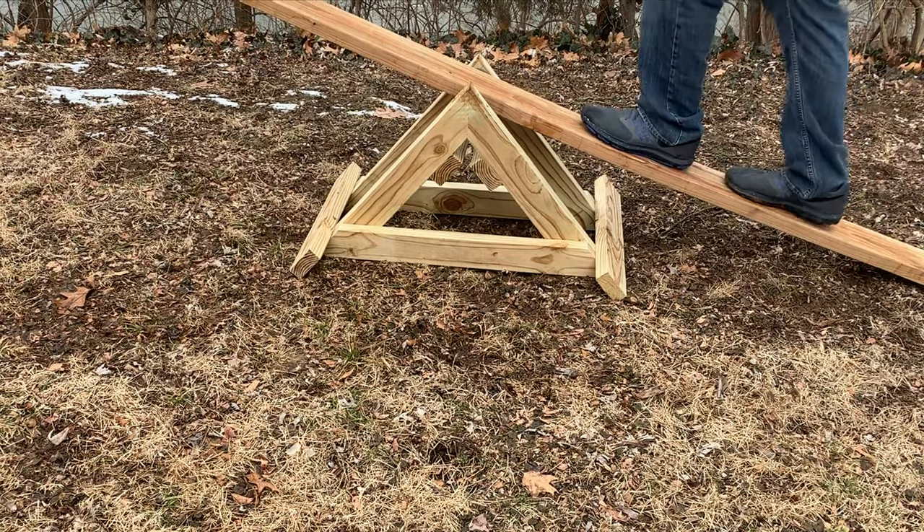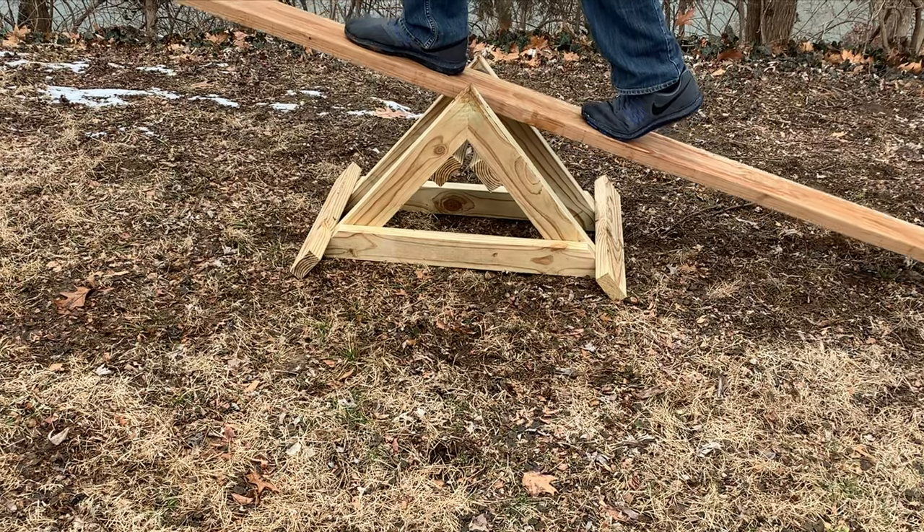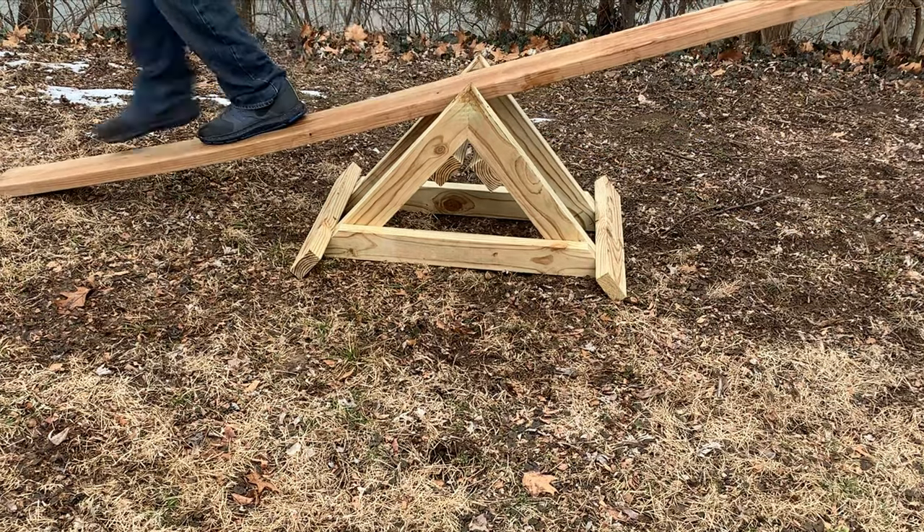This design is going to use the two-by-six as the board you ride on. The base will have two outer triangles connected together with two-by-four boards and the half-inch pipe as the pivot point.